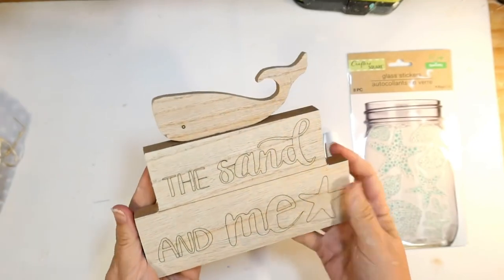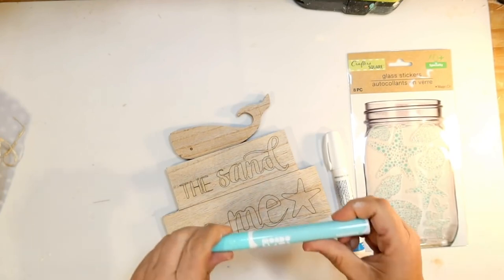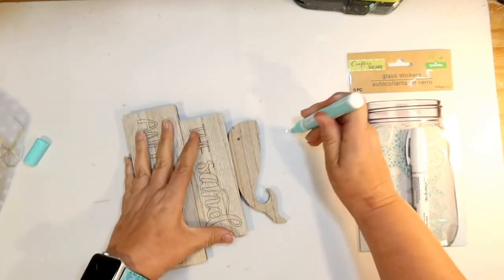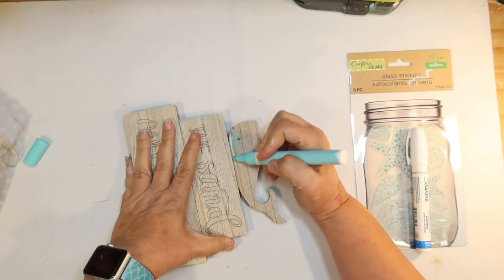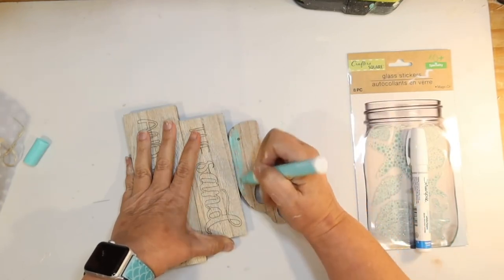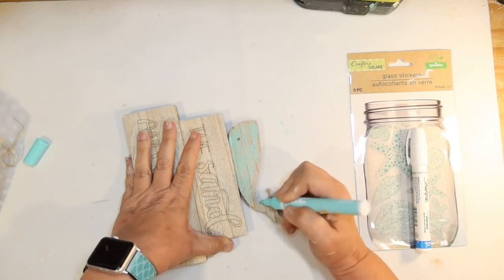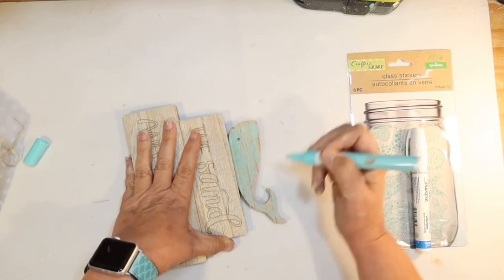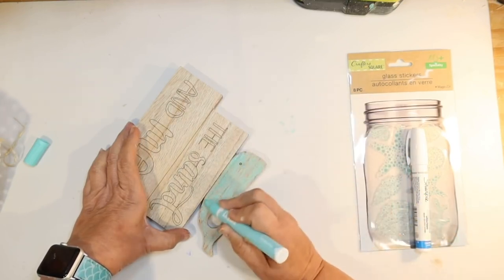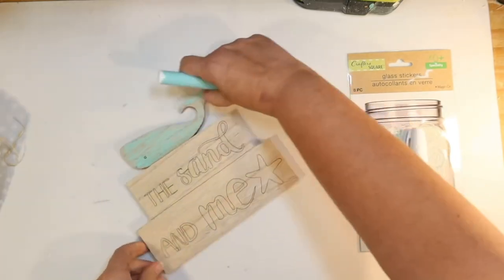Next up: this little 'sand in me' sign with a little whale on top and a little starfish from the shore living line. I wanted my whale to be a beachy blue color, so I'm using paint pens from Target, working in one direction to color the whale in. If any existing wood shows through, it gives that distressed coastal farmhouse beachy look. I really like doing it that way rather than painting it all in, because you can still see all the wood grain.